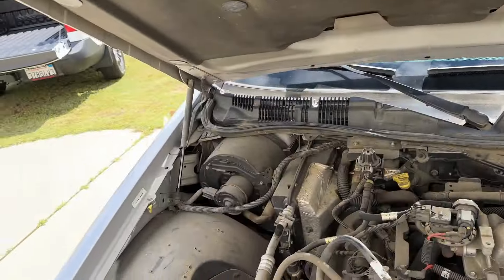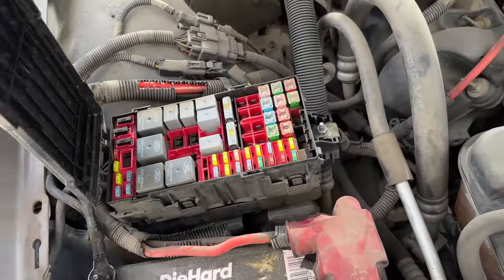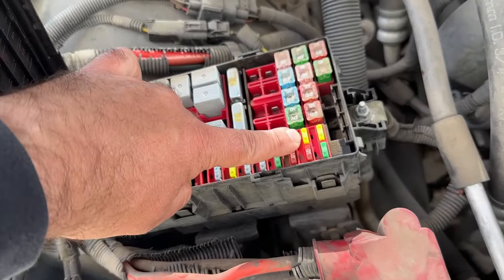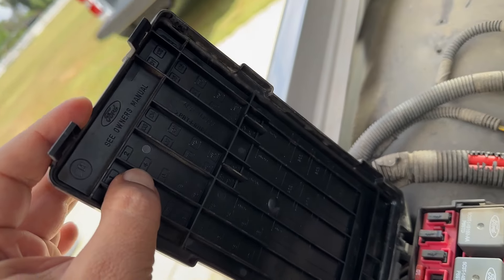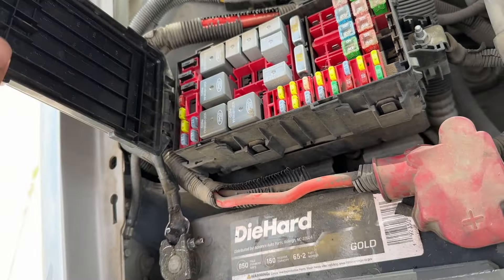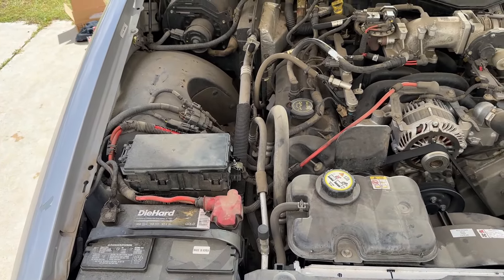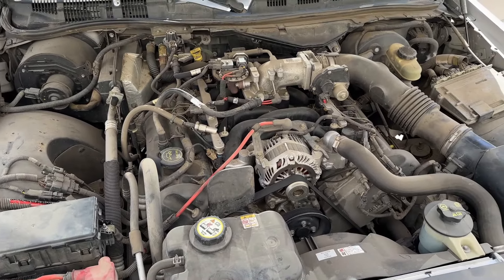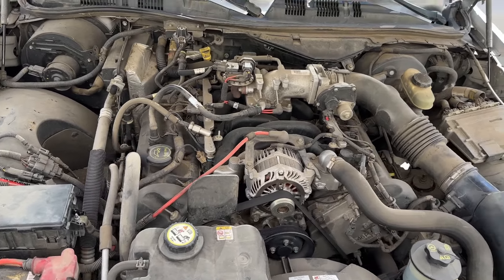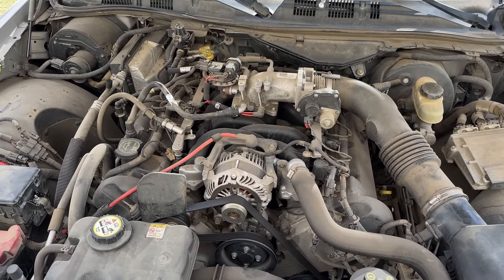Another thing I need to do is replace both of these struts, so I've got a stick here holding it up. What you're going to need to do: I'm going to start the car and then we're going to pull out this fuse — this 20-amp fuse. It is fuse number four. What that's going to do is kill the electric to the fuel pump, and it'll allow it to basically use whatever fuel is left in the lines. Then the pressure is going to drop, and it's going to make it a lot easier to deal with pulling that filter and not making a huge mess.